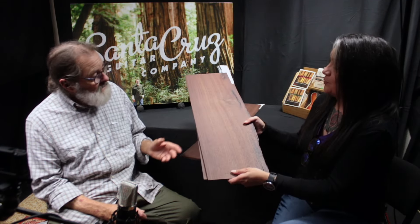Hi everybody. I'm Brenda Martinez here from the Santa Cruz Guitar Company, here with Mr. Richard Hoover, and we've got some really cool and exciting new wood to show you. Do you mind telling the folks about this beautiful and rare piece of East Indian rosewood?